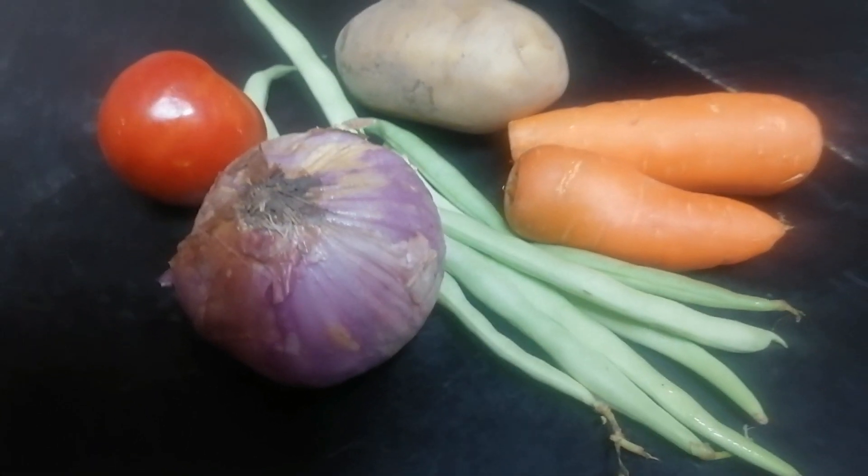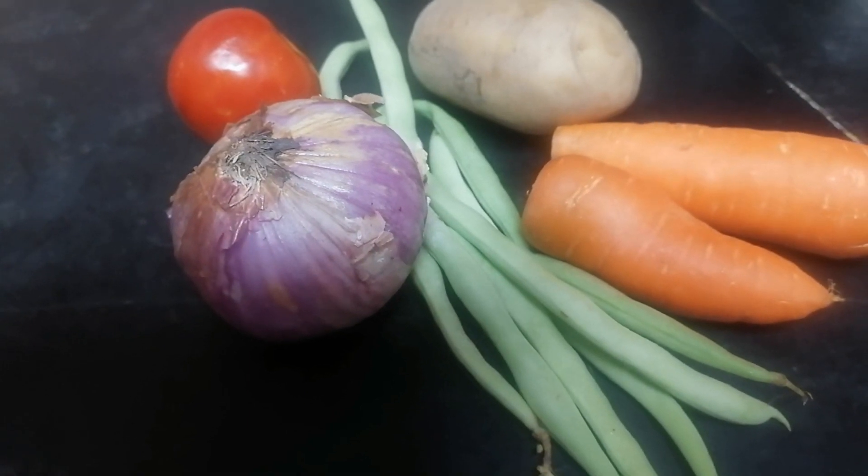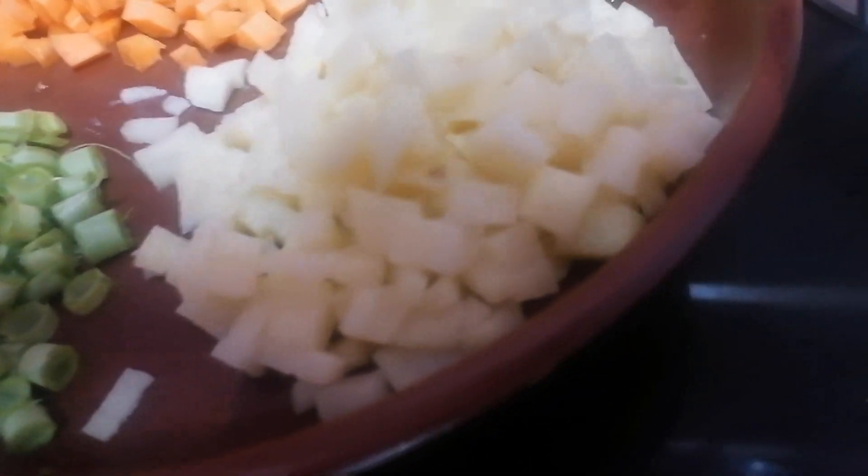Hello friends, welcome to J.S.J.G.A. World. Now we can see how much we can eat vegetables. Carrot, beans, potatoes.